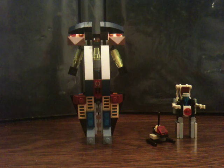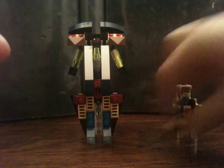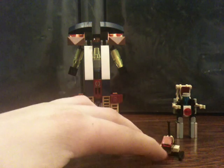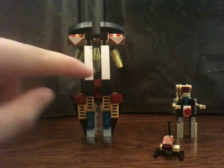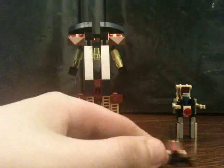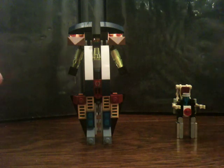Hi everybody, this is Creationator37 and we are about to view the combination mode of Celeron and Stormraider. I just recently came up with this because this little cannon droid and the sword here didn't really look so good, so I decided to add in an extra bonus with Celeron.